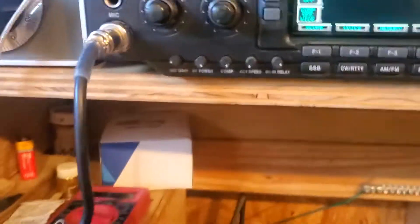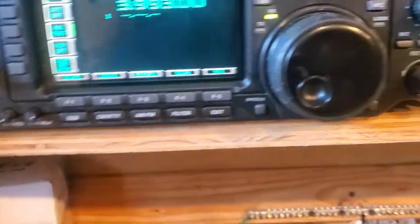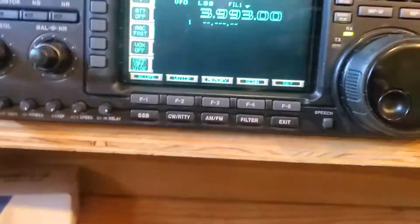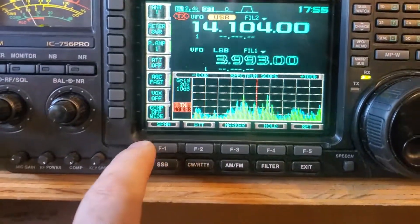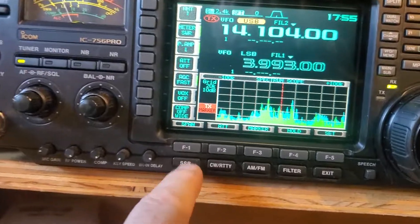I don't know if you guys know about this. Most of us don't do RTTY, but anyway this is RTTY — it's on 20 meters, all over the place right now.